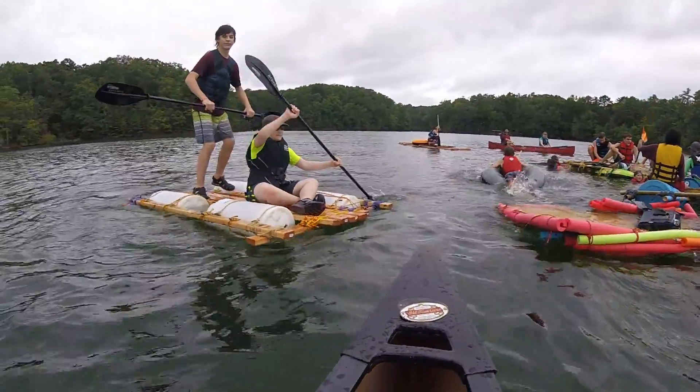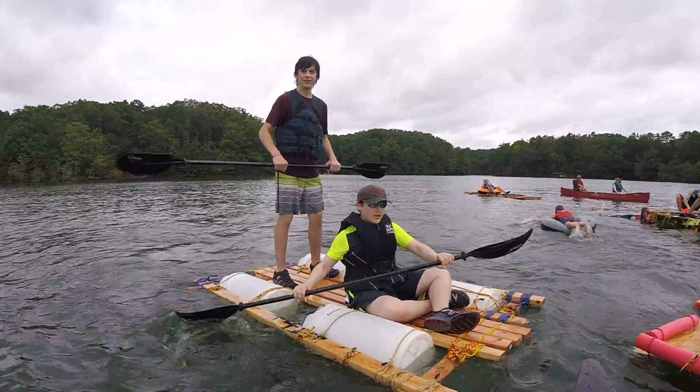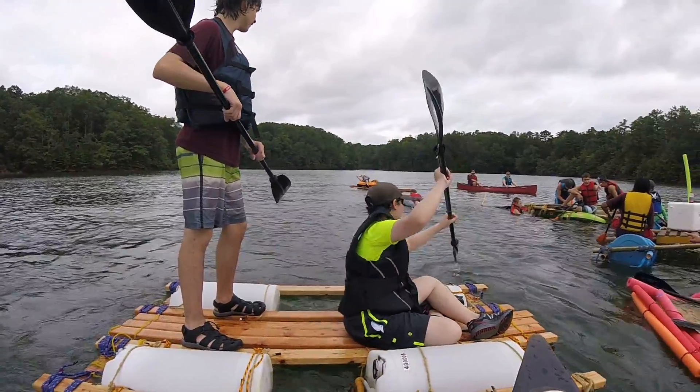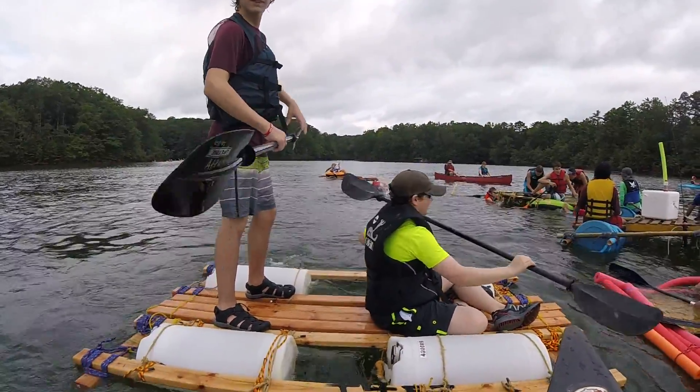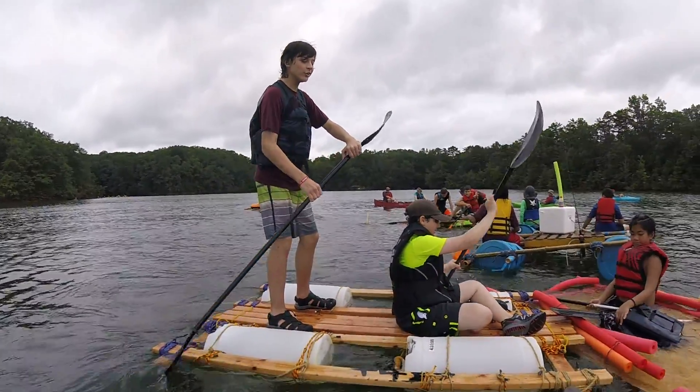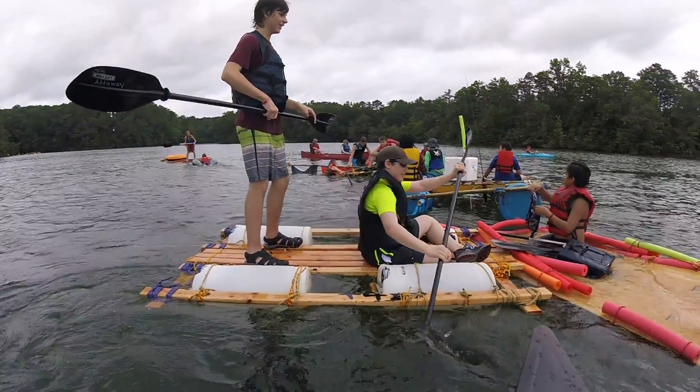Hey, do something cool. What lessons have you guys learned from building your boat? Make all your lashings really, really tight. Good rule.